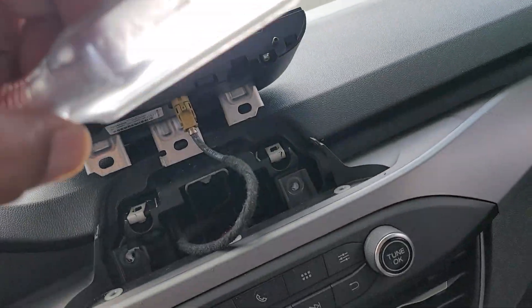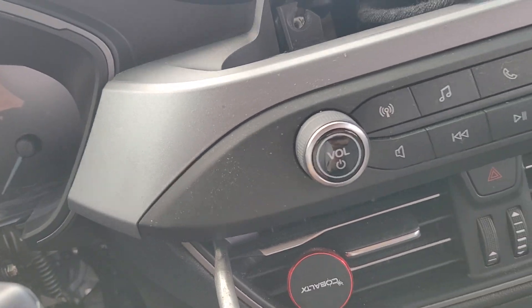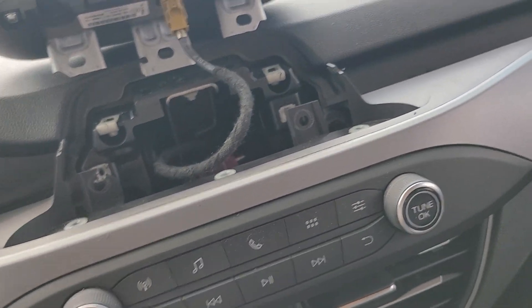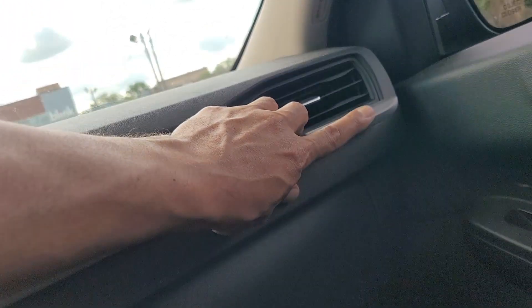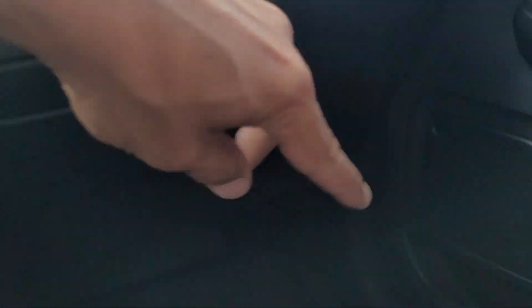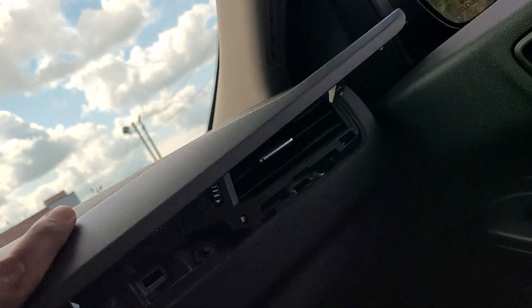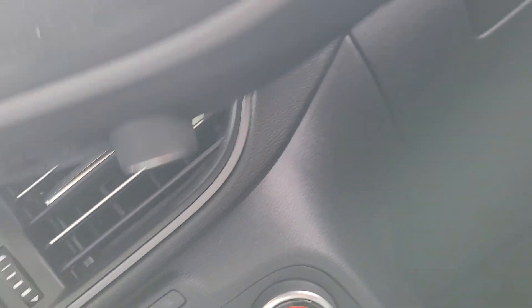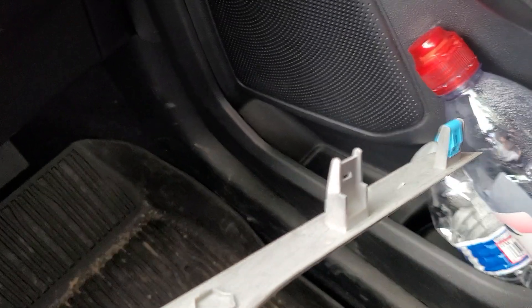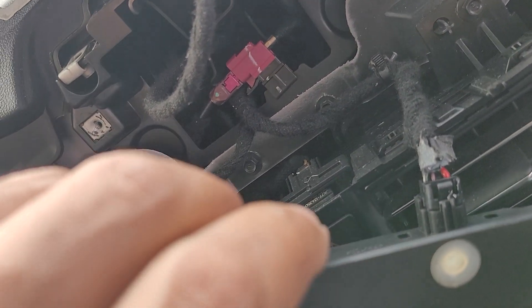I came up underneath, started it, and pulled and pulled. Prying from behind — watch this thing go flying! I was actually lucky enough to catch it. See, all of this comes out — clip, clip, clip, clip. You just gotta get behind them and unplug this guy.